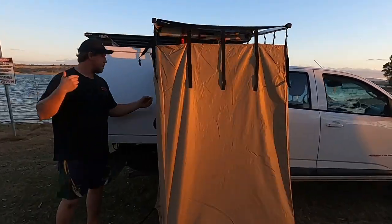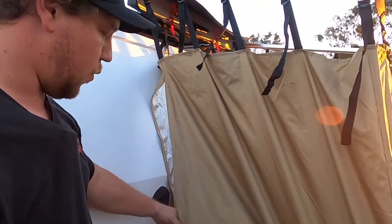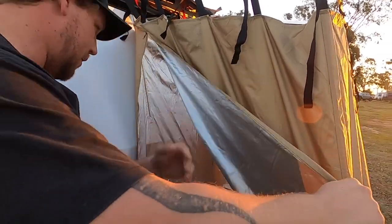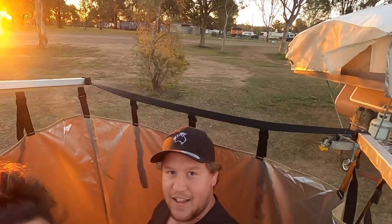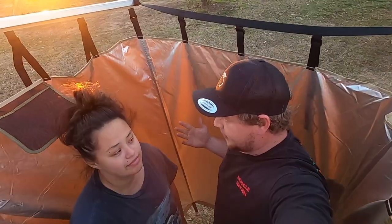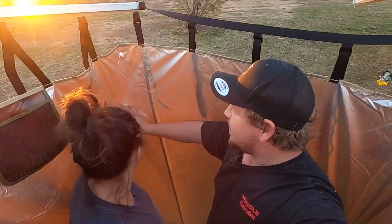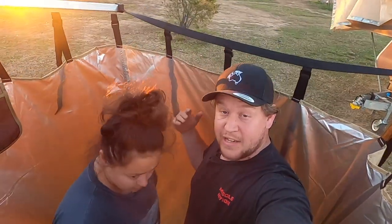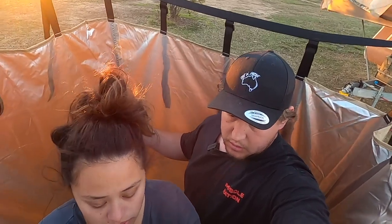Come around here — I'll show you inside. There's one zip on this side here. When you come in, jump in. There's easily enough room for two people to shower in here if you really wanted to. Heaps of room in this thing. You can use it as a shower, toilet, change room, whatever you really want. We've been using it for kind of all of the above.